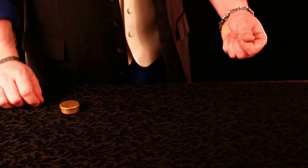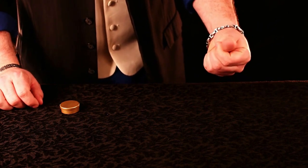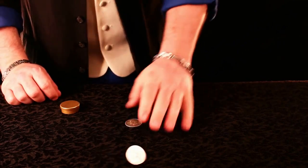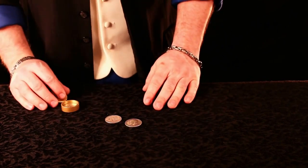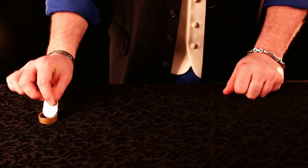Let's try that again. If I give the coins a squeeze I can actually make the coin disappear. That leaves two here — and if there's two here, that means that there's two inside the box.